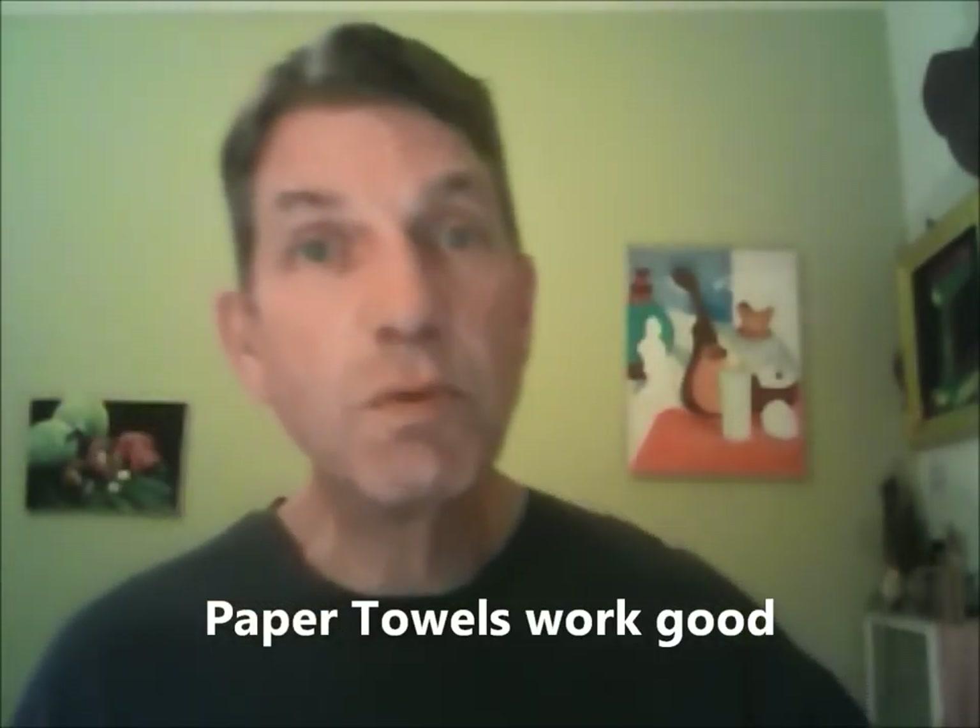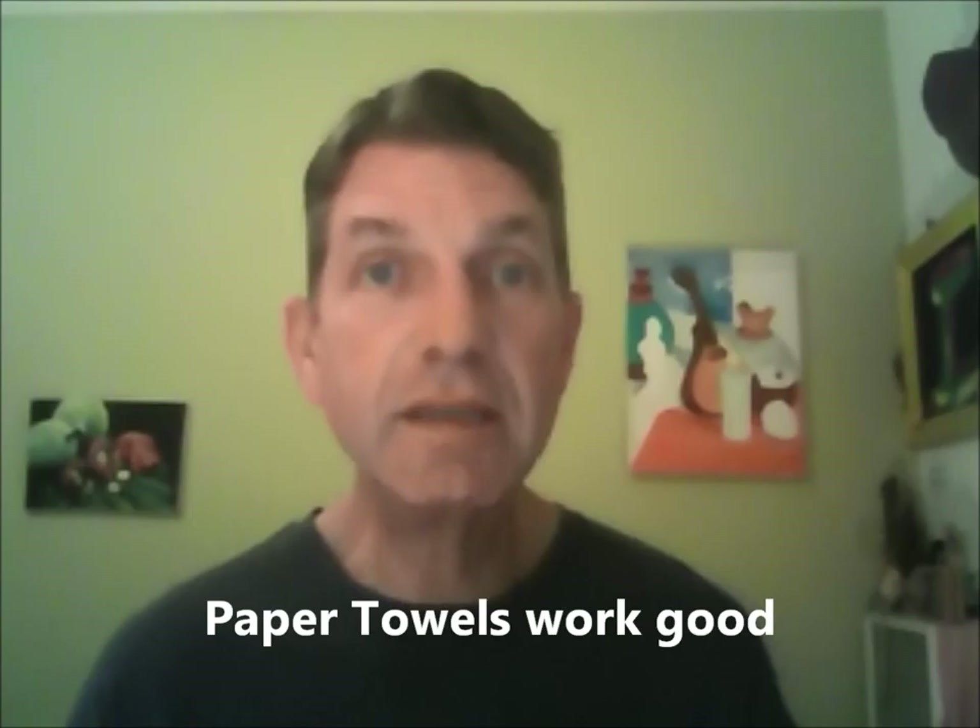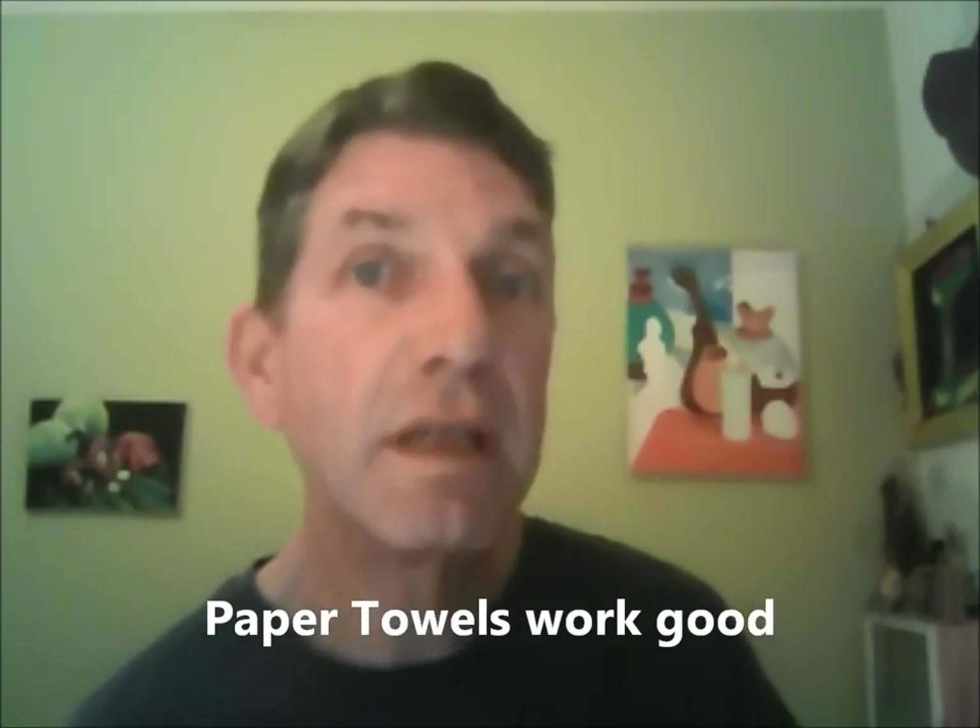Paper towels work well because they don't particularly damp the resonance of the strings — you still get the higher partials — but they keep the strings from ringing out. And here's why the piano mute is such a great idea.